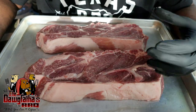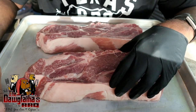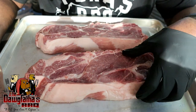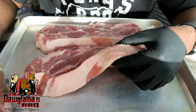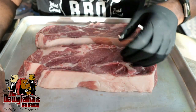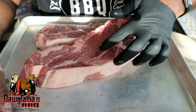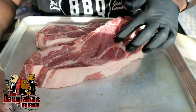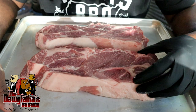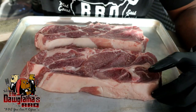So we got our pork steaks here. If you're not familiar with pork steaks, basically this is a Boston butt that I had cut at my grocery store about an inch and a quarter thick. You can actually see the bone right here from the pork butt, but that's pork steaks, guys. So let's go ahead and get this seasoned up.